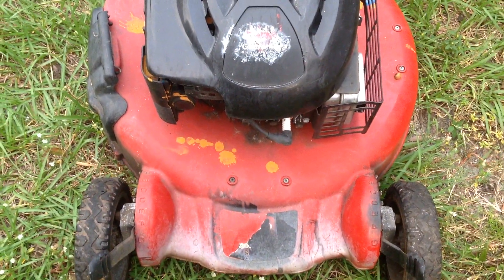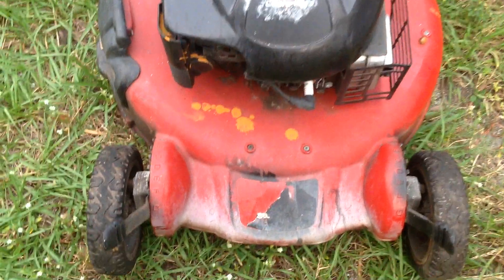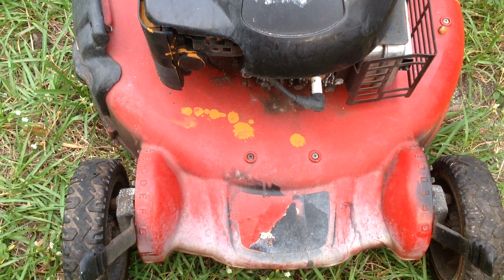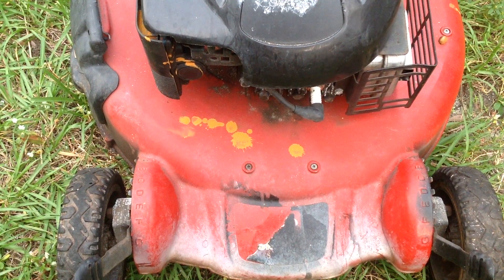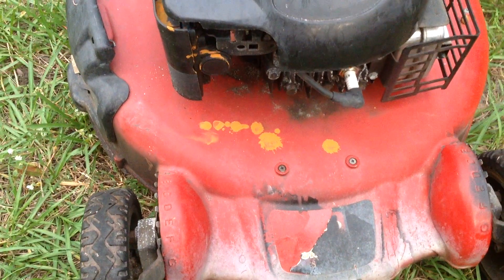I picked this Toro personal pace self-propelled mower up today at a yard sale for 20 bucks. The owner said it had been sitting for about a year and wouldn't start, so I'm guessing it's going to be a carburetor clean.